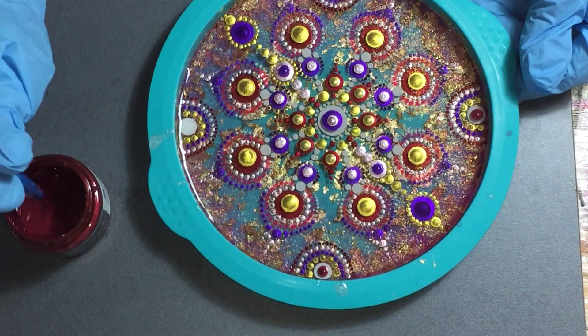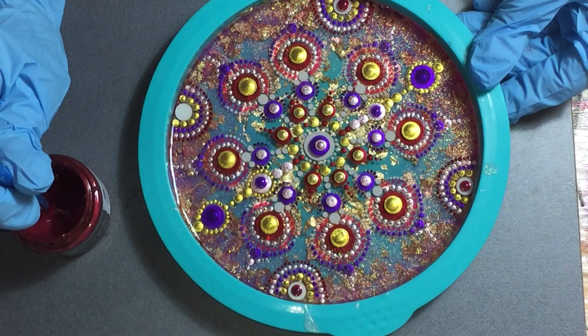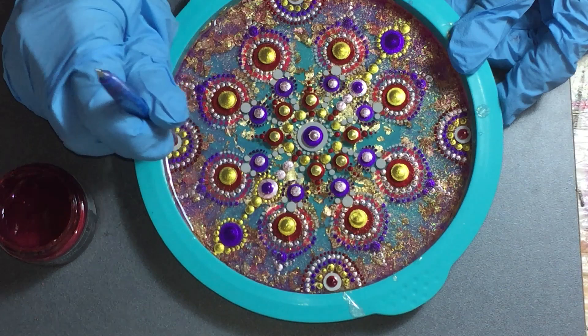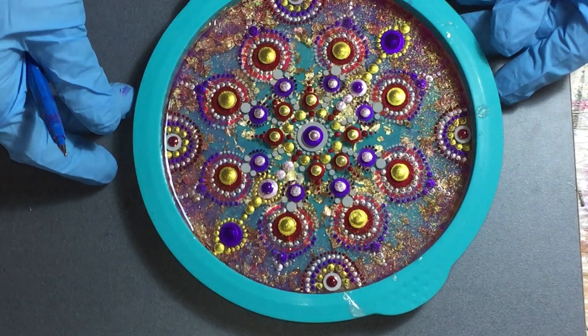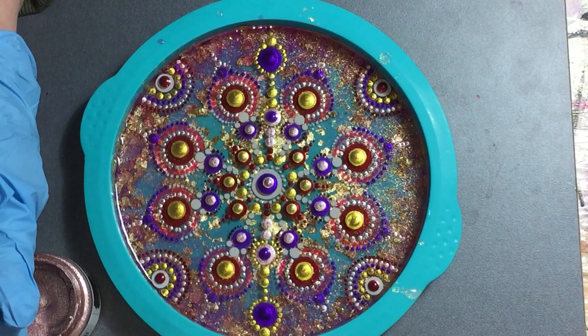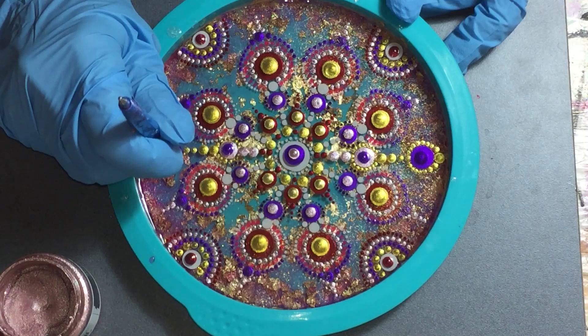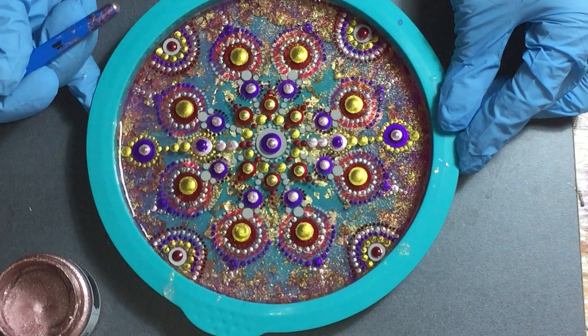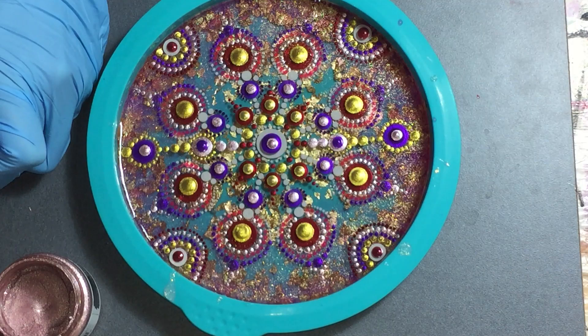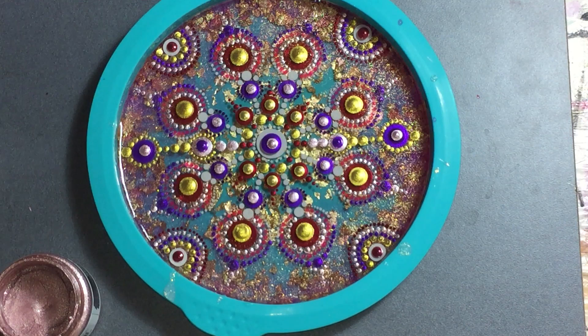I also want to thank all the people that already bought items through the links of my Amazon store. I can't tell you how much I appreciate that — thank you so much. The next color is again the Butterfly Spells on top of the Crocus Fields, the purple color. I'm not going to add a lot of dots in this layer, and that will also be the last dots. Then I will take it out of the mold and give it a clear coat.